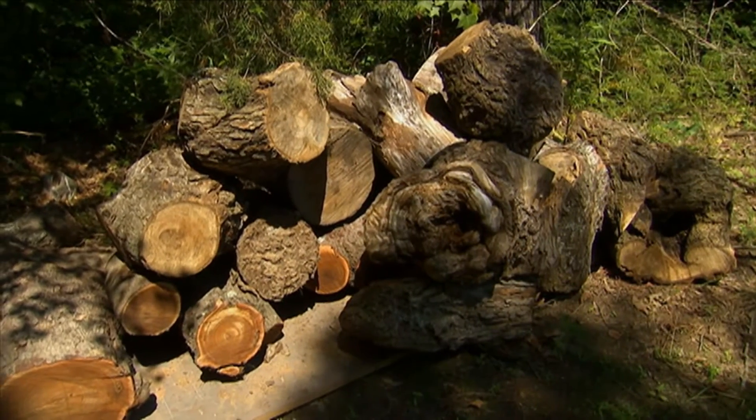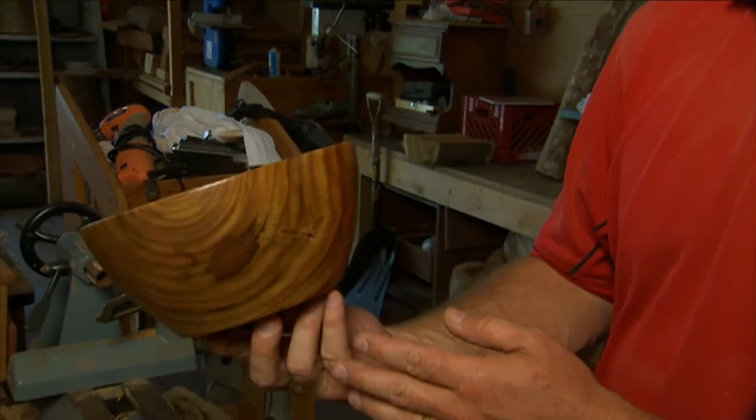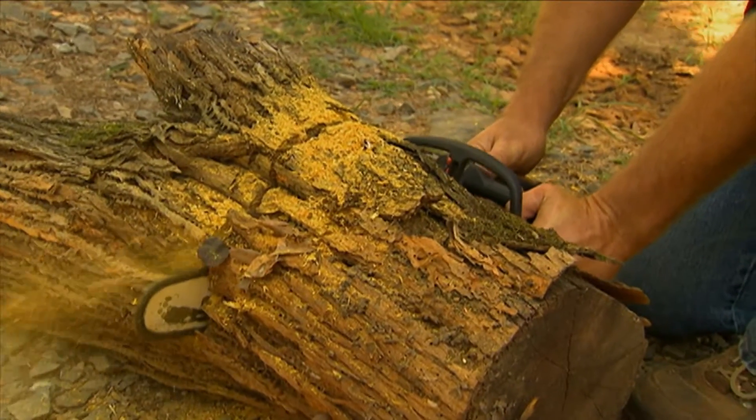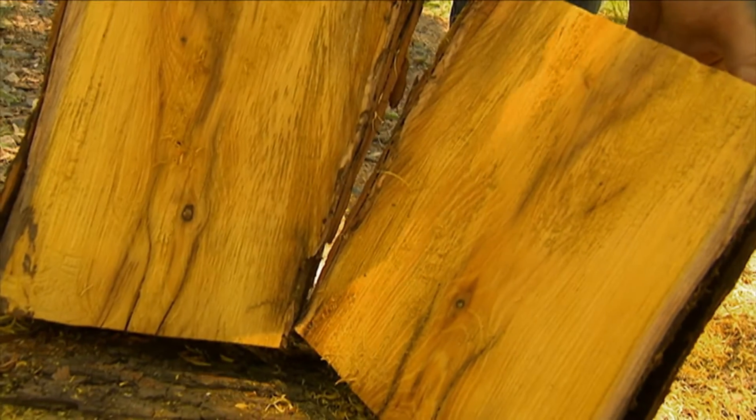Instead of hauling it to the dump or burning it, I'm able to recycle the wood and turn it into something more useful — some kind of decorative pieces for other people. When I'm out cutting the tree down, I start seeing some unique designs and rays of the wood.